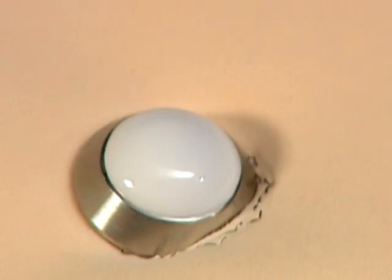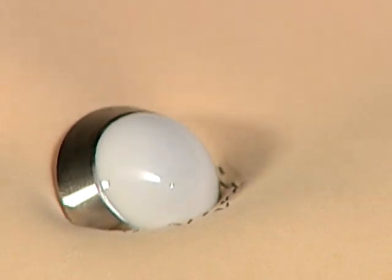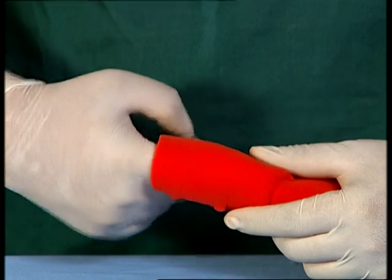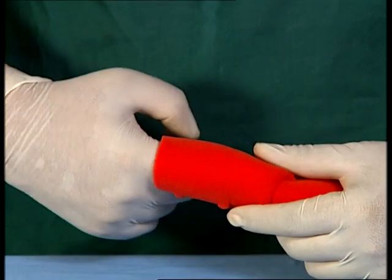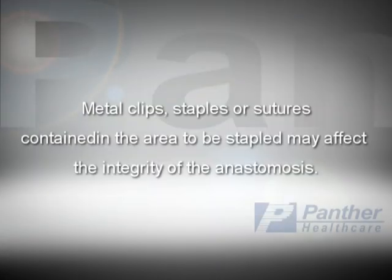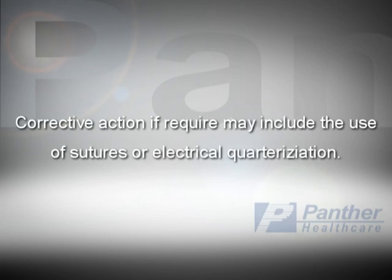Position the tip of the closed instrument at the correct angle relative to the anastomosis to facilitate the process of removal. Always inspect the anastomotic staple line for hemostasis and check the completed anastomosis for integrity and leakage. Metal clips, staples, or sutures contained in the area to be stapled may affect the integrity of the anastomosis. Corrective action, if required, may include the use of sutures or electrical cauterization.